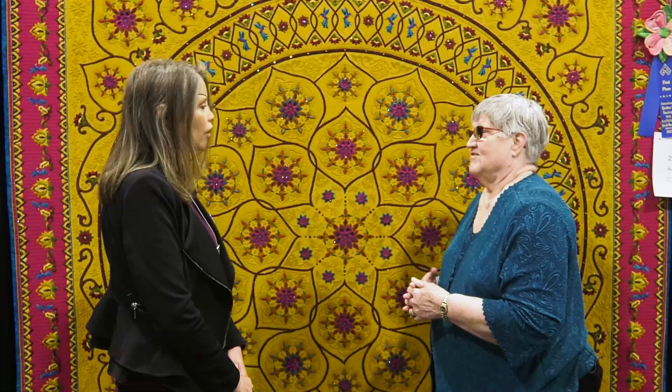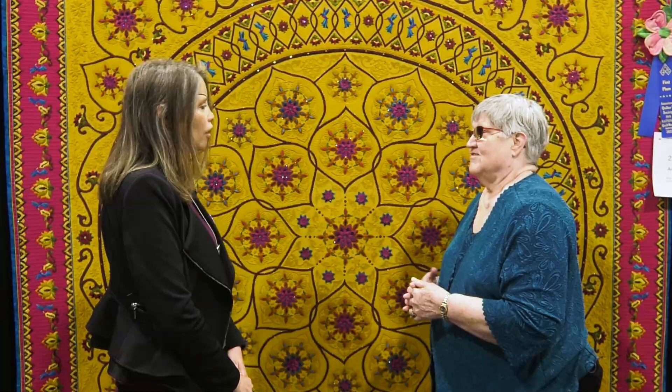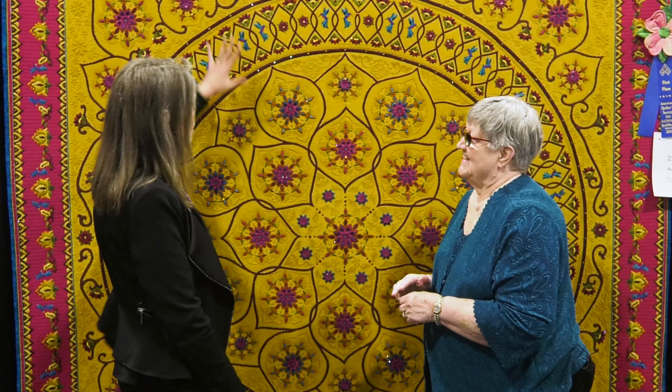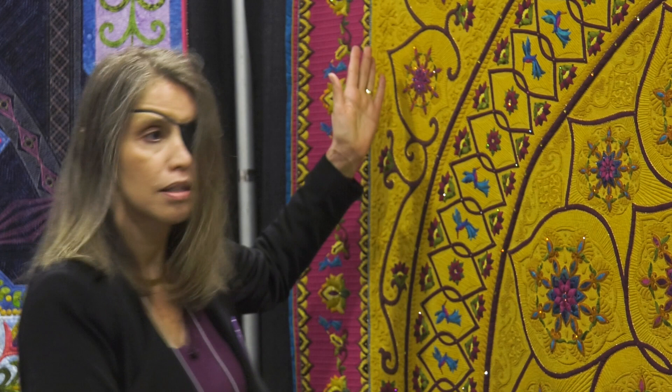Another beautiful quilt that won a first place award. You did a few things a little bit different on this quilt. I have a love-hate relationship with it — it was the one that just kept on giving. Originally the design was going to be a circle, but talking to friends it would be logistically challenging to send to shows. So I had to come up with a design to make it a square, and then after making it square we decided we had to have something to ground it, so then came the next border out.